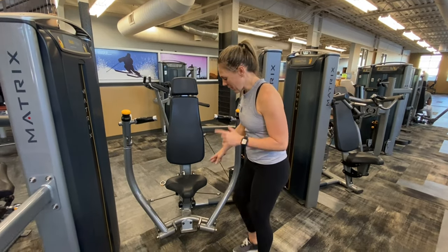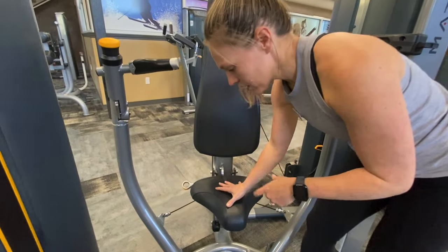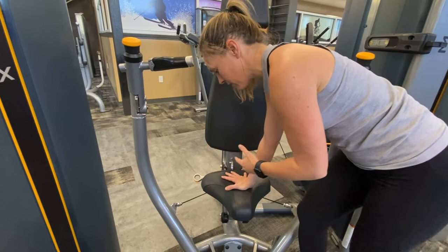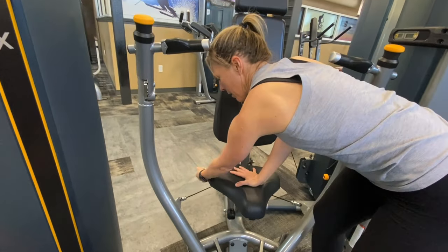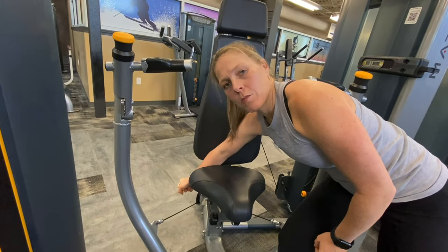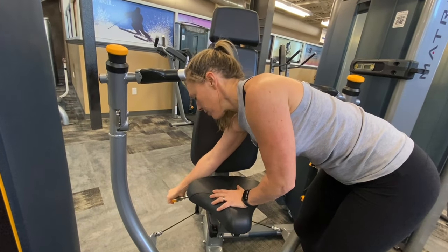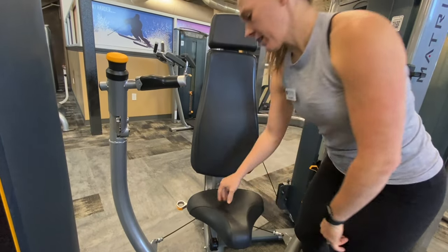Come a little closer — I want to show you. Oftentimes if you need to move the seat, if you put a little pressure on that seat and you see it kind of releases, then that peg will move a lot easier. If you're just trying to pull this with all your might, it might not work as well. So just a nice little pressure there, pull that peg out, and find that seat height.